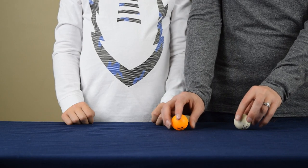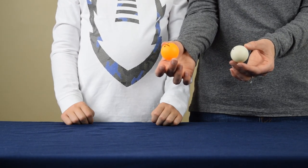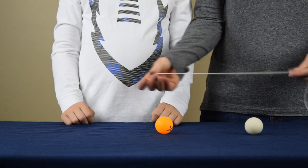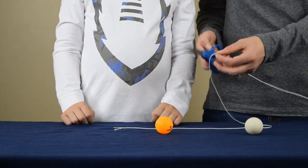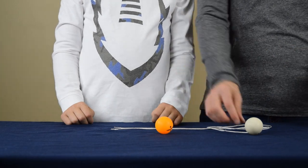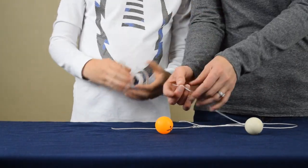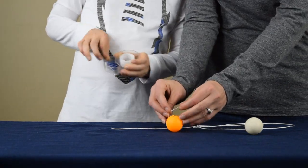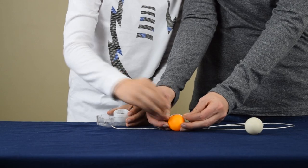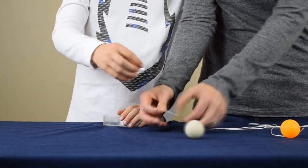To set up this experiment, you're going to take two ping pong balls. You're going to attach them to a string, and then use that string to hang them so they are about four inches apart and at the same height. The first step is to take some string and cut off two equal pieces. Then we're going to secure one end of one piece of string to the first ping pong ball — we're using tape to do that. Then we're going to take one end from the second piece of string and secure it to the second ping pong ball.